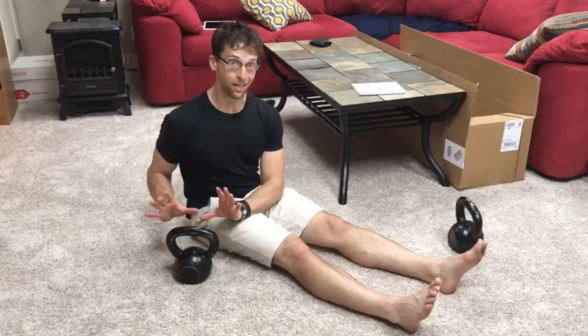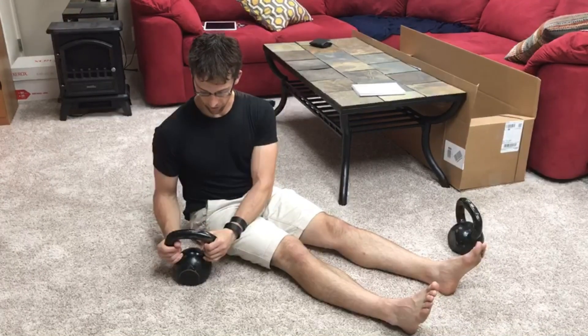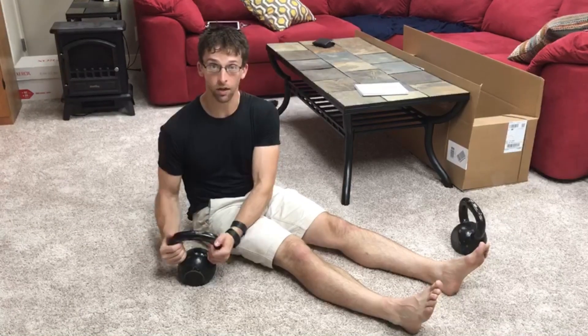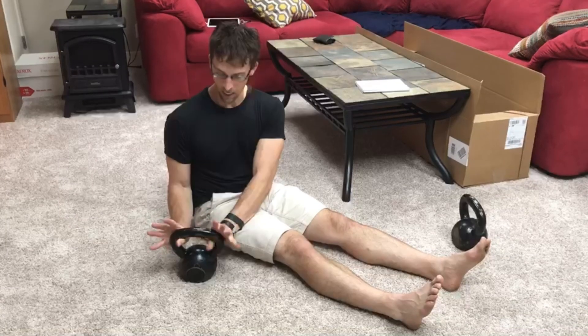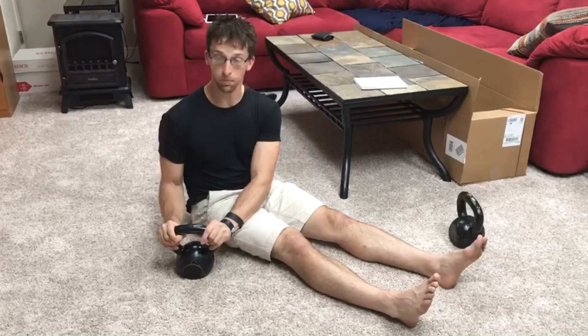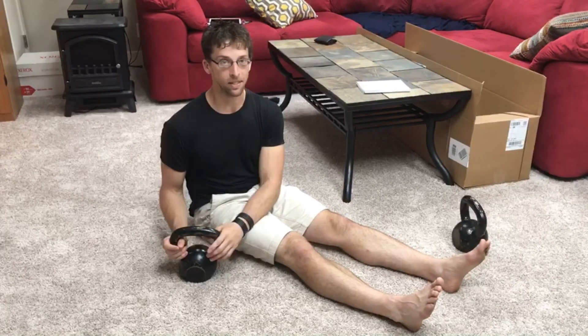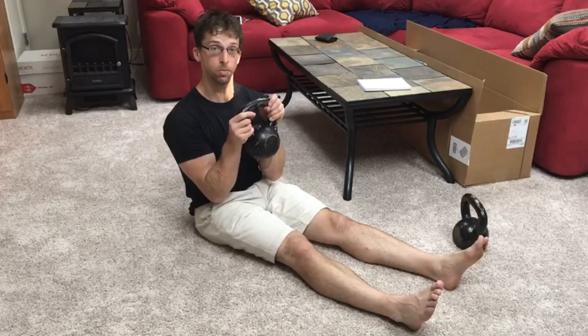First things first, you're gonna pick the kettlebell up in a kind of a weird way — or hold it in a weird way. Whereas most of the kettlebell stuff we do has you holding it here, maybe there, in this case you're gonna be holding the handle with the thumbs. You can get a good grip on it like this, but you're going to be holding it in a strange way. The reason why is because this is going to allow you to rest the kettlebell on the forearms a little bit.